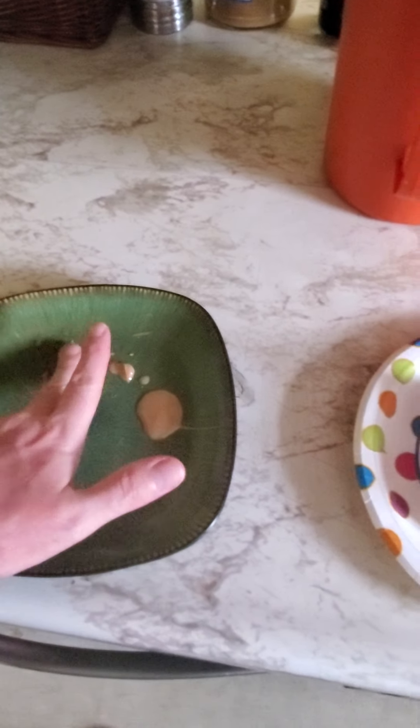Look at this. Mmm, nothing like a taste of melted peanut butter. Yum. I'm not going to get it all, but there you go — that's good enough.